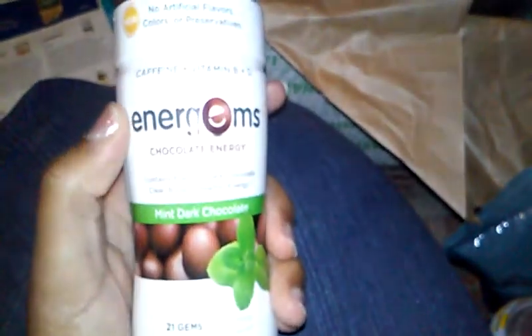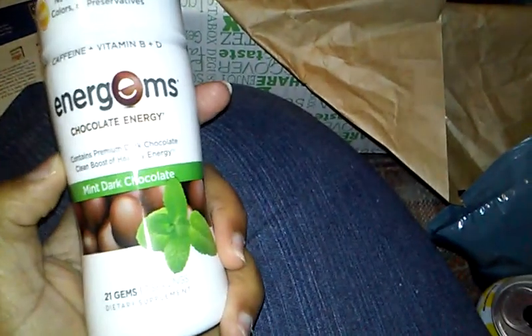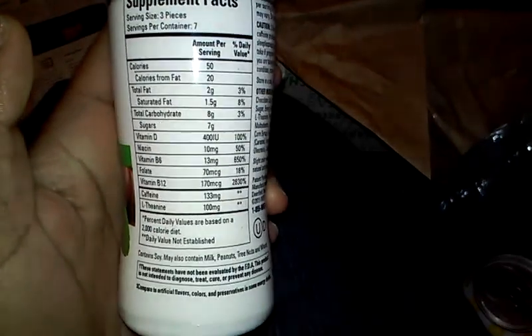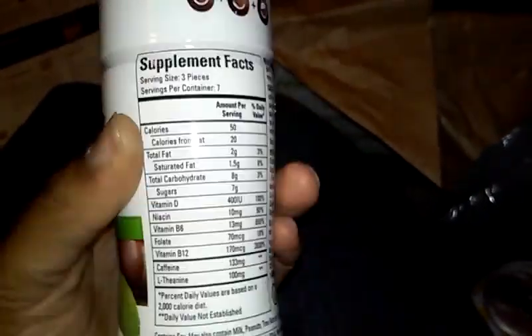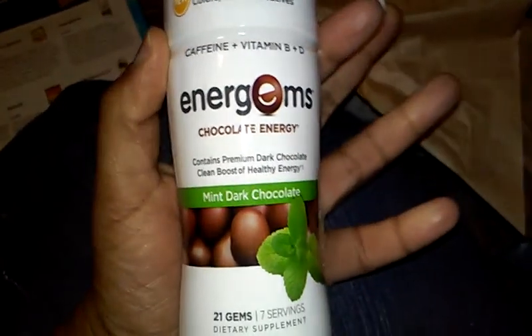We have the energy gems — I got this before, but it was not the chocolate mint flavor, I believe it was just chocolate. These are energy tablets that give you the vitamins and stuff that you need. I used up all of mine already a long time ago, but they're pretty cool. I wasn't sure if it gave me more energy or not — normally I'm full of energy, I'm a night person, during the day it's different though. These are $7, which makes this almost the second most expensive thing in our bag. They look exactly like their picture.